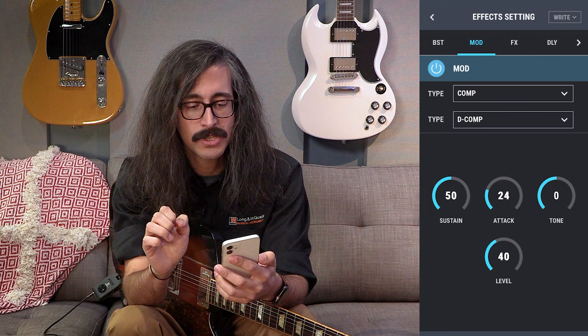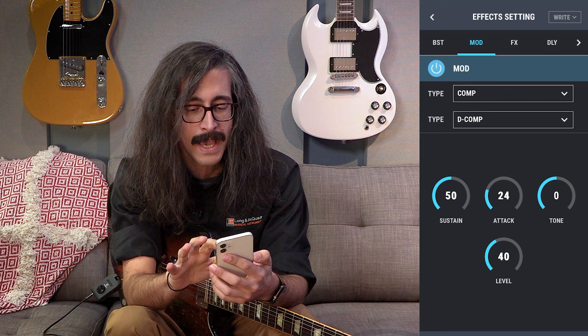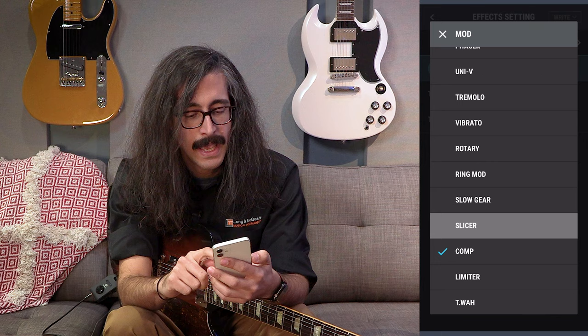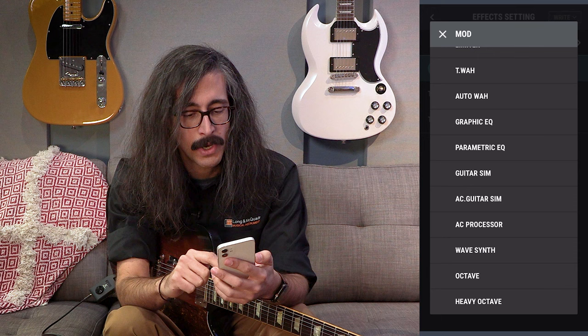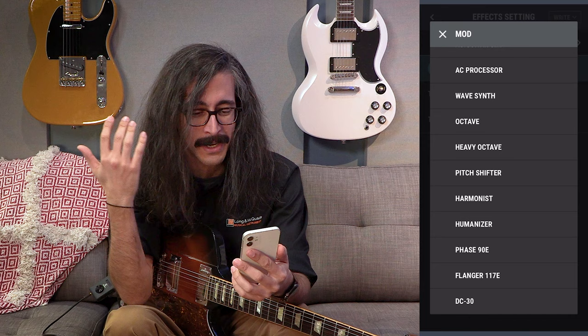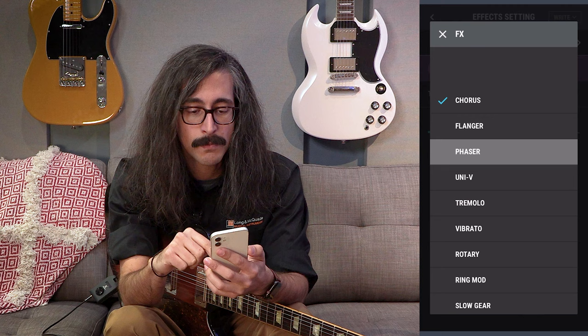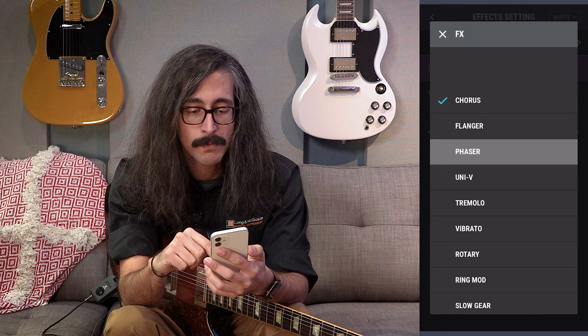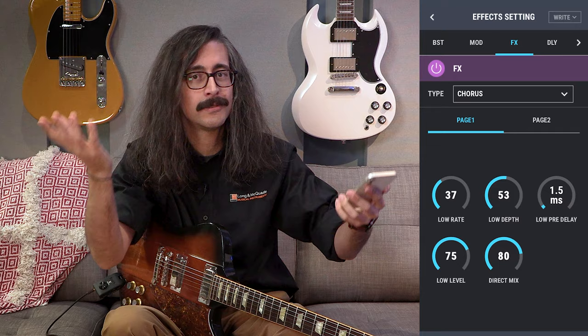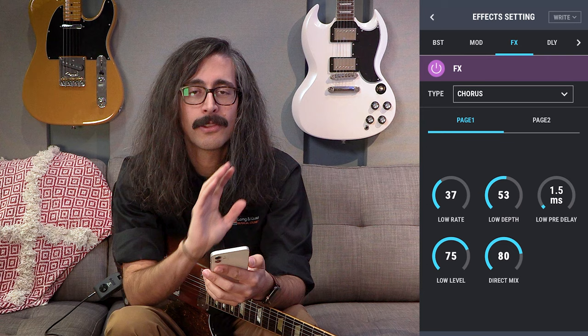Next up in the modulation slot — which is a bit of a misnomer because what's available here is pretty vast. You get modulation as expected: chorus, phaser, flanger, univibe, all that good stuff. And then you get compressors, limiters, auto-wah, parametric EQs, graphic EQs, acoustic simulators, wave synth, octave, harmonizer, and all sorts of different effects. Both the modulation slot and the effect slot are the same, so you can have two modulation pedals, two compressors, or an EQ and a compressor running at once.